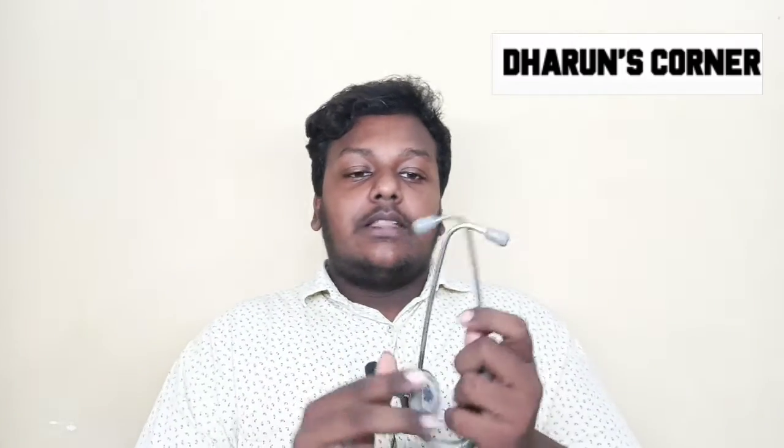Later on, in 1840, it was developed further. This is a wooden piece with a rubber stethoscope. This is a single-ear stethoscope — a new stethoscope shape.